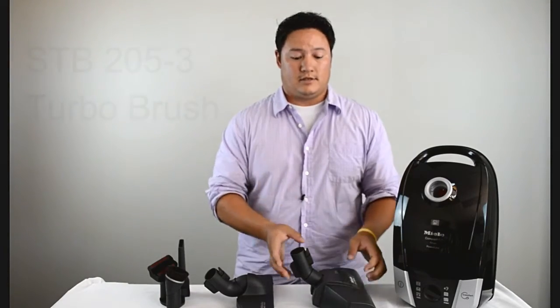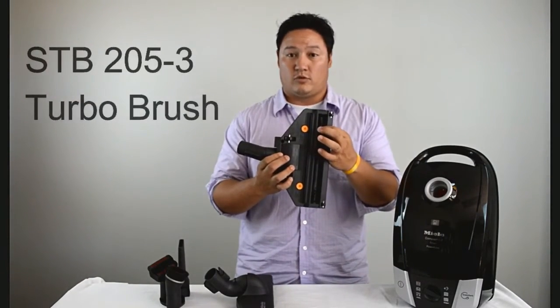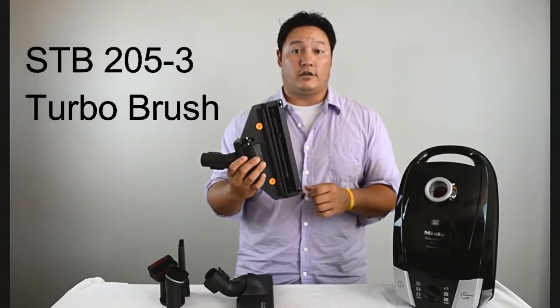It's going to come with two different head attachments. The first is an air-driven turbo head. This has a brush roller, and this is what you're going to use on your rugs and short pile carpet.